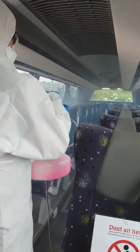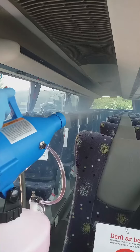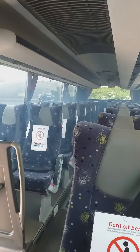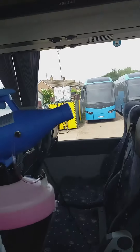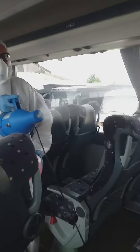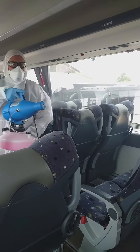We use an electrostatic fogger which ensures every part of the coach, even those hard to reach places, are disinfected. The machine sprays an electrostatic mist onto surfaces and objects. The solution used contains positively charged particles which cling to all surfaces, which means this is an excellent cleaning solution for possible contaminated areas.